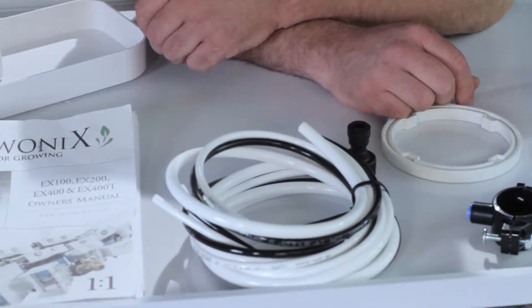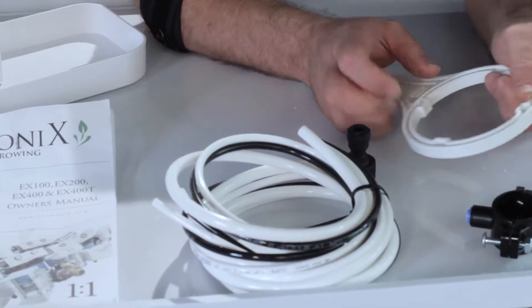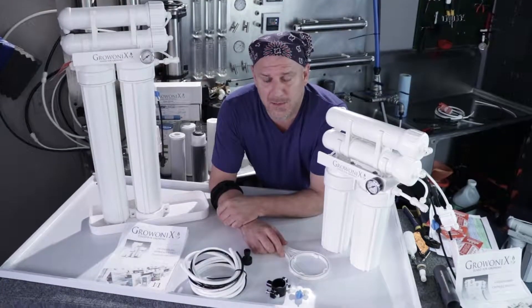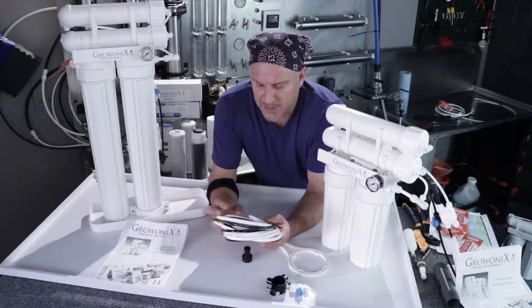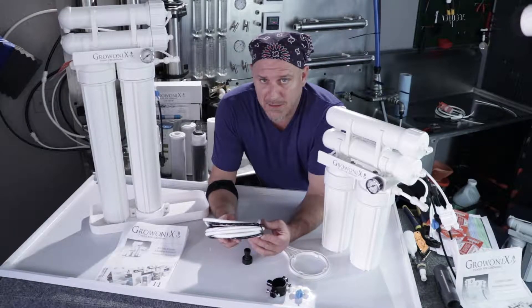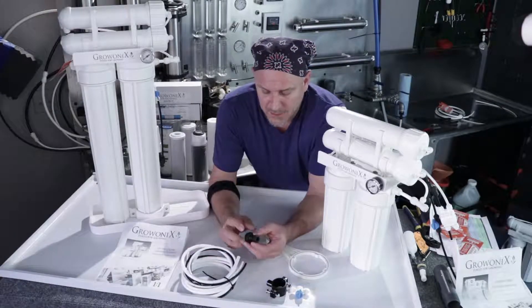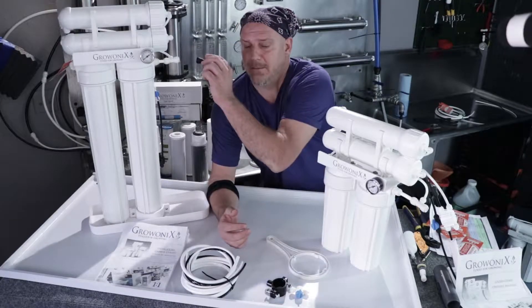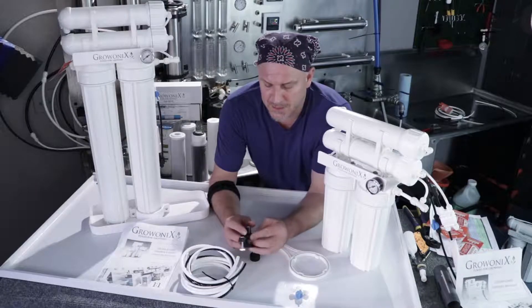Inside the box you're going to get a manual, a filter wrench for removing the pre-filter sumps when you want to change the carbon and sediment filter, and 10 feet of quarter inch and three-eighths line for the drain and the feed water supply. You'll also get a garden hose adapter for the input to adapt it for a garden hose, and a drain clamp.